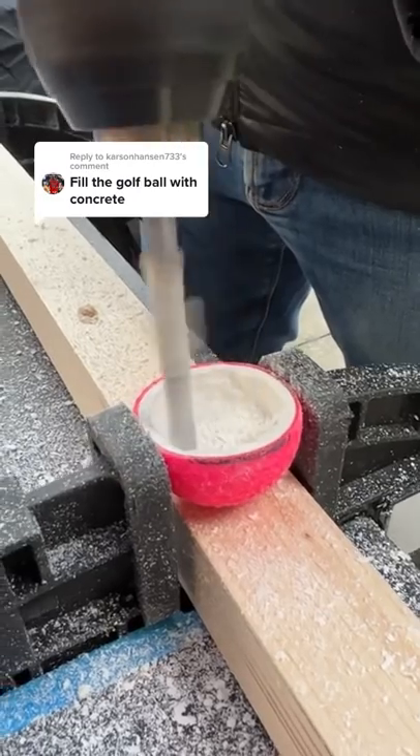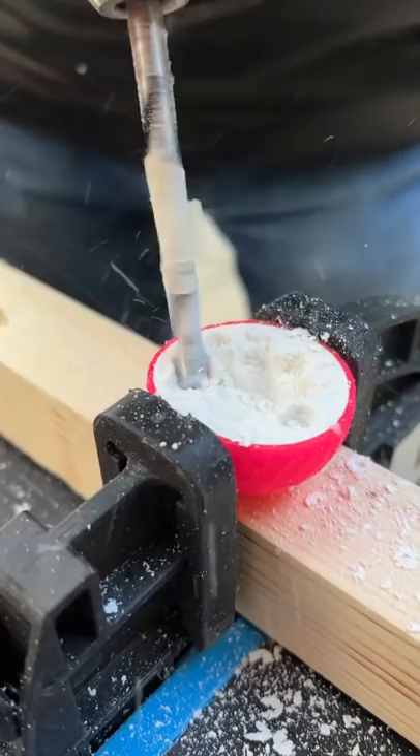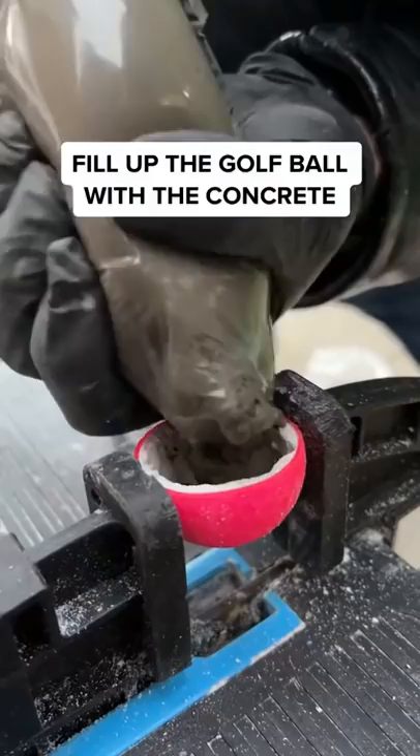Fill a golf ball with concrete. What? Let's try. First I need to carve away the core of the golf ball and mix together the cement with sharp sand, and fill up the golf ball, making sure it's nice and smooth on the top and let it dry for a few hours.